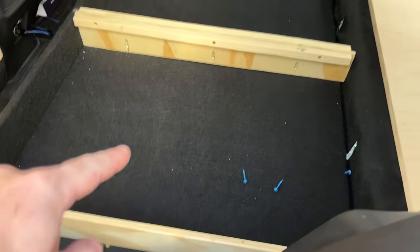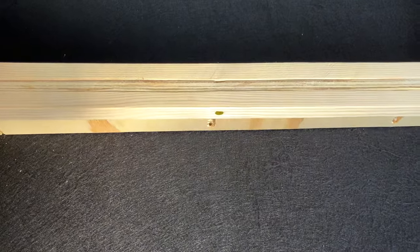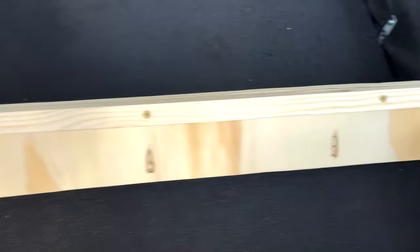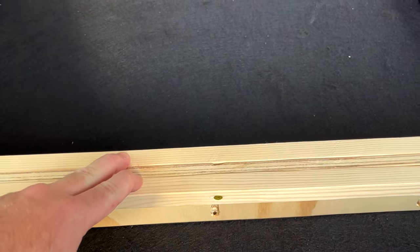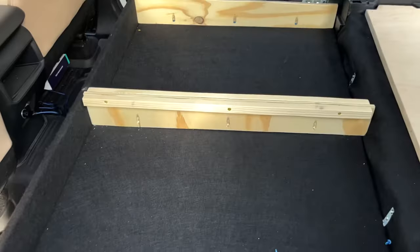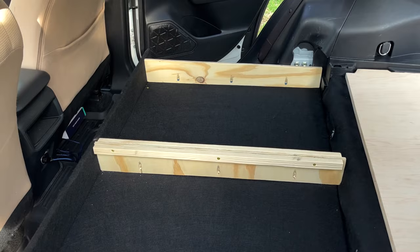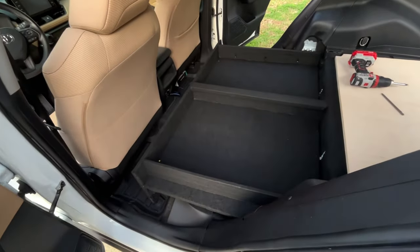After I made the three dividing pieces I took a 2x3 and cut it in half, so I can have a little ledge. That way I can cut the center board in half and have enough that it can sit on with the piano hinge. Then I carpeted these three boards and here's what it looks like carpeted.